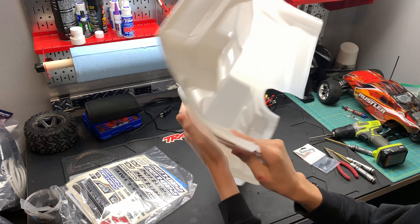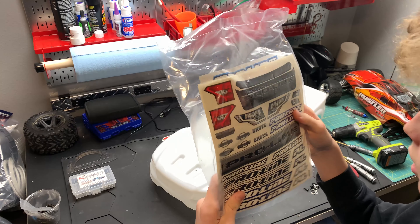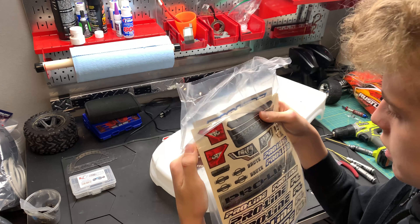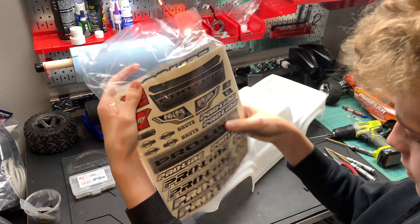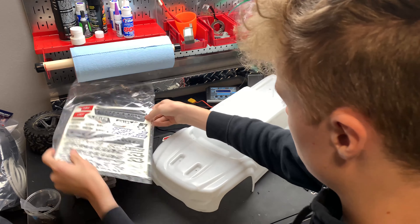There's our body — it's a really cool finish, pretty smooth, but it's got pretty much no flex to it at all. It feels like it's way way thicker. Here are our stickers — looks like we're gonna have to cut those ourselves. I got damage on there, so that's funny.